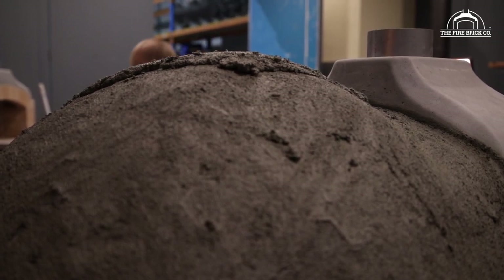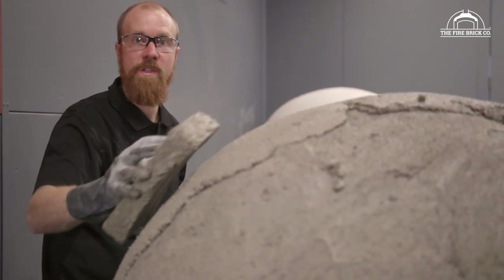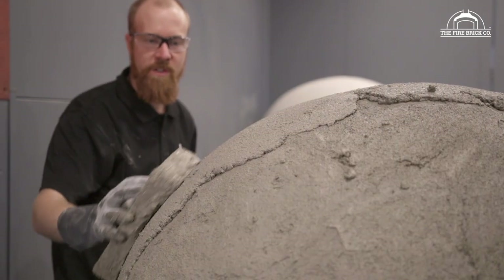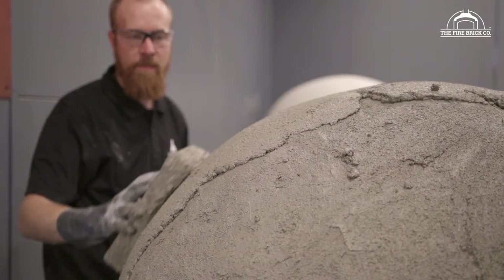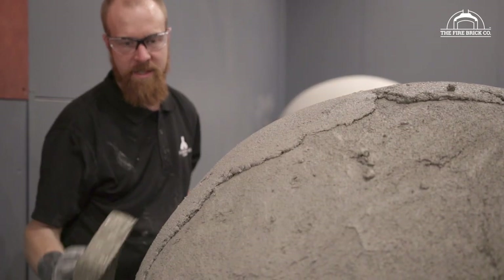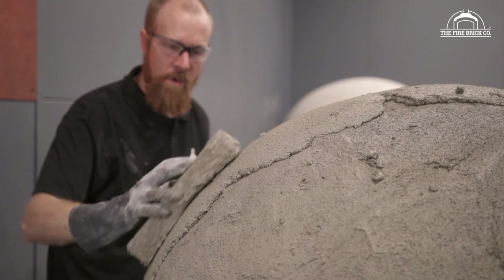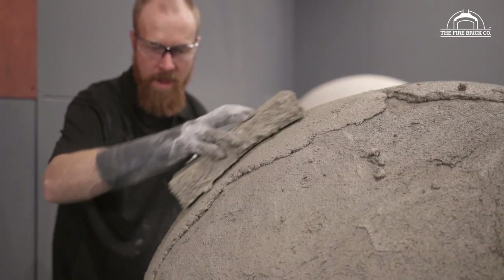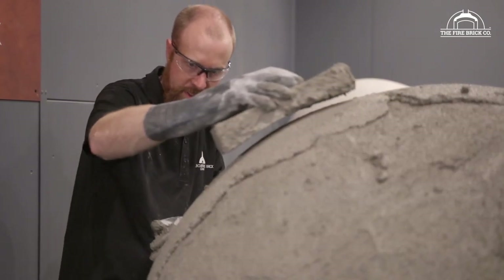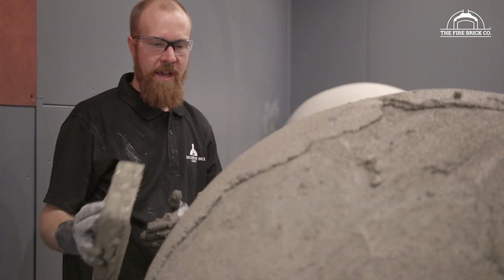Something I didn't mention before — your polystyrene float is not only a tool for applying and smoothing render into a round shape, but it's also a gauge. As you run it across the surface, you might notice it skips spots. I can see a little spot here where it doesn't touch in the middle, so I can add a little material there and work it in. When I run over the surface again, it contacts the whole way — showing me where the high spots and low spots are so I can fill them.